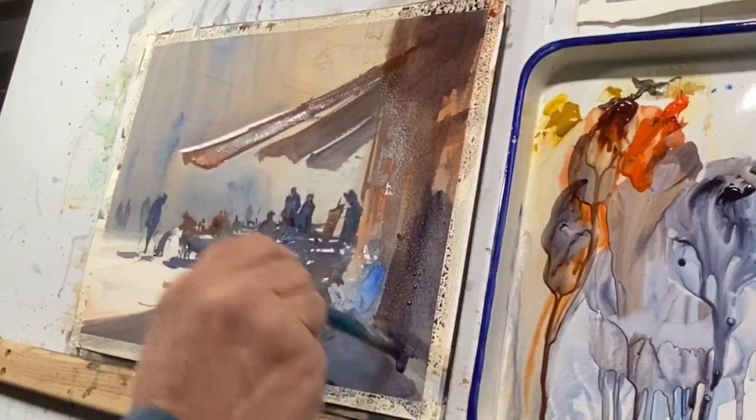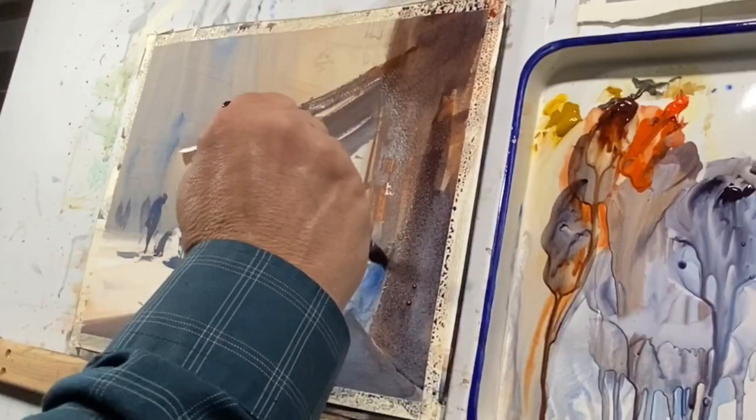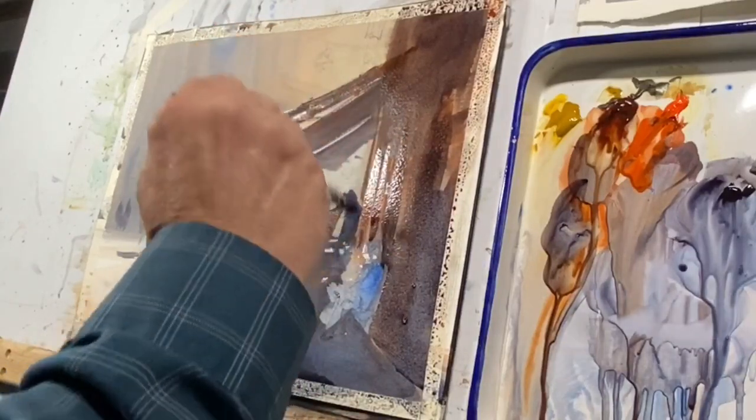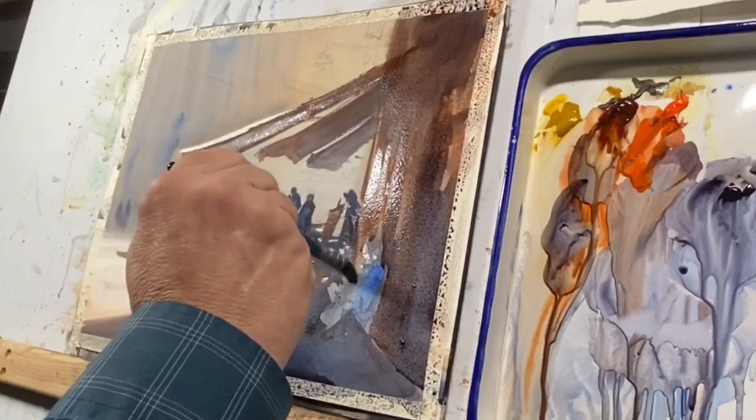And the result is going to be closer to what you anticipate when you use strong color, rather than returning to color that's hardened and trying to mix a strong color from that.